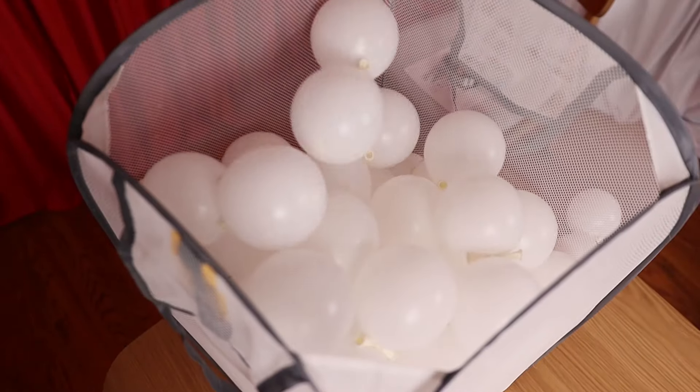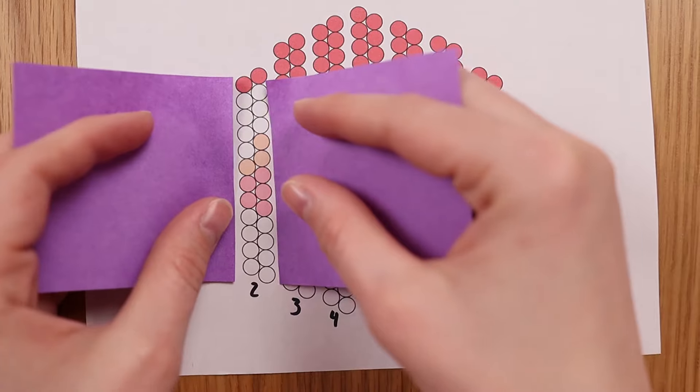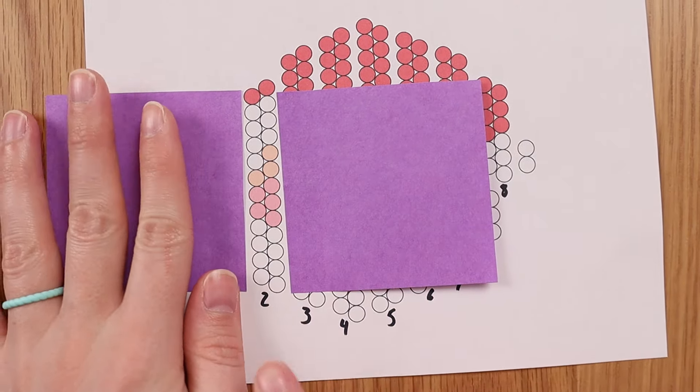I'm going to repeat this process a couple hundred times until all of my balloon pairs are made, then closely following my pattern, I'm going to tie my pairs into strings using the duplet square pack method.